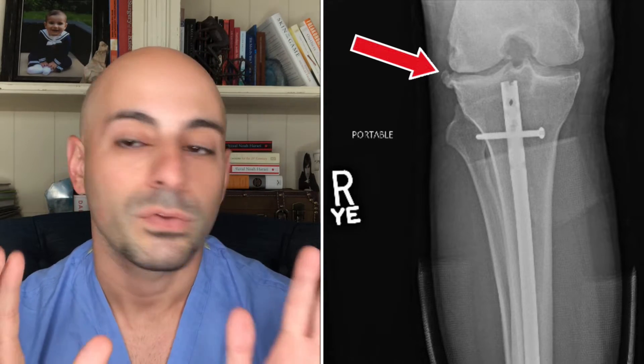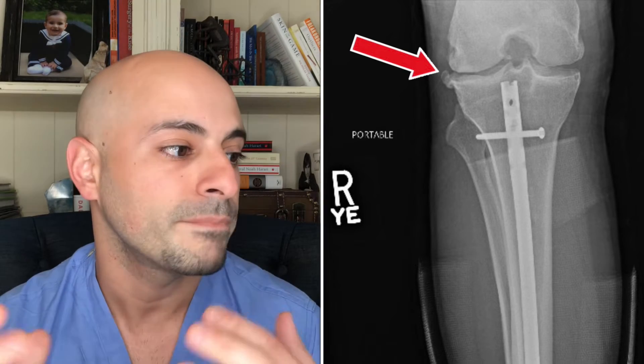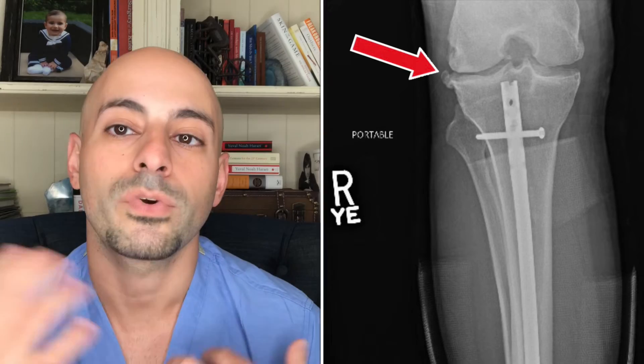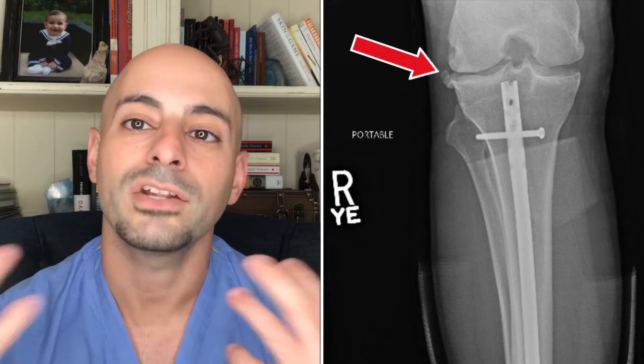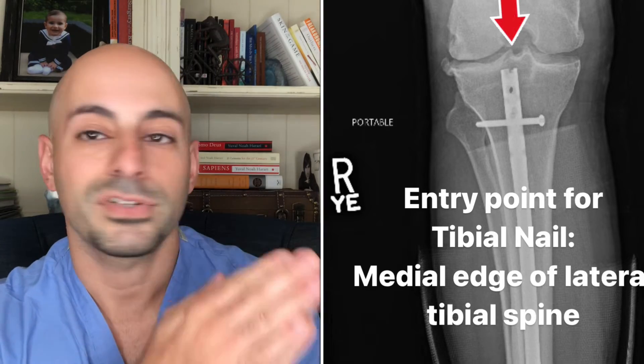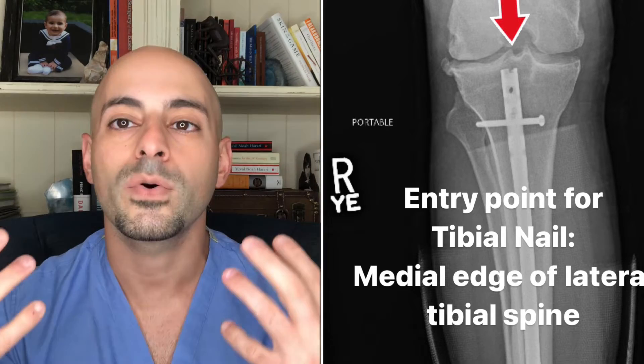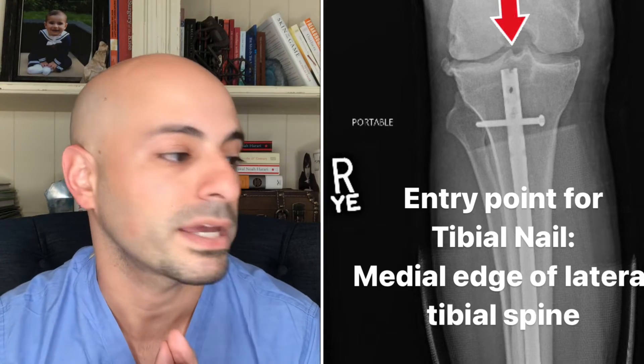Looking at this view, we can see the nail is placed down the intramedullary canal of the tibia. As orthopedic surgeons, when we're doing this operation, the way we enter the nail is through the knee. Our entry point is going to be on the inside, or medial aspect, of the lateral tibial spine. That's our starting point, which gives us good access to the tibial canal.